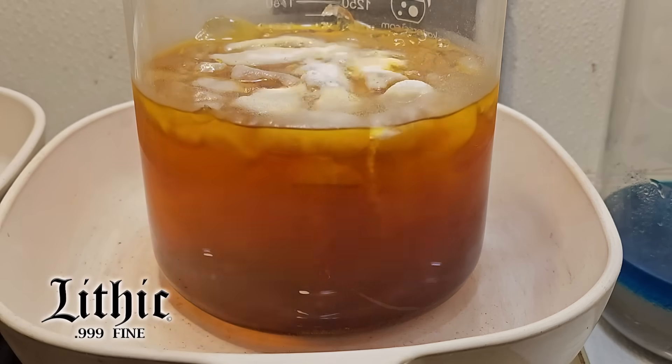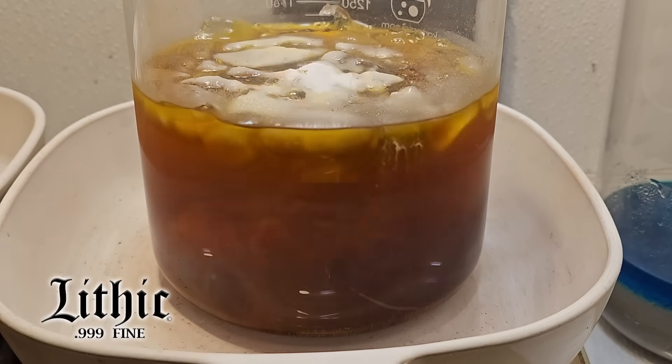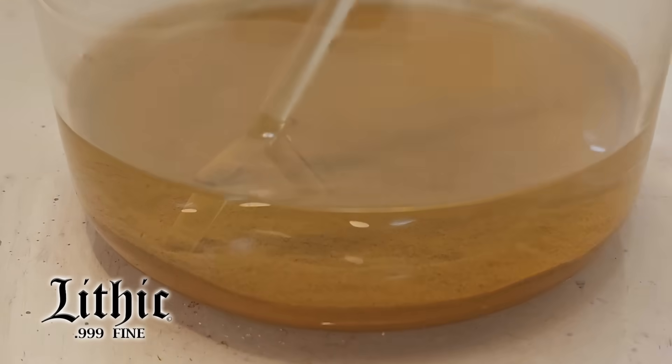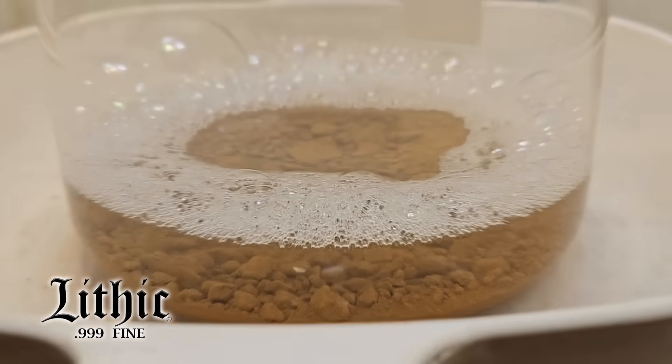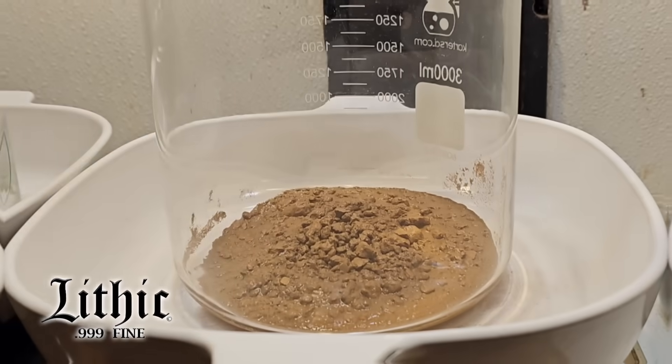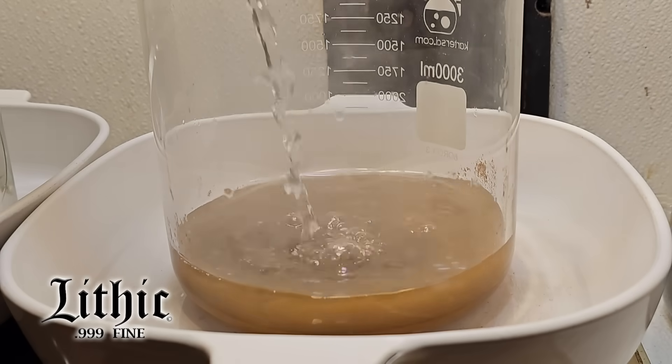Here we're going to drop this gold out of solution. I added sodium metabisulfite, or SMB, which reacts with the gold in solution, dropping it selectively out. We're left with this bit of sediment, and after a series of rinse procedures, we're left with this.